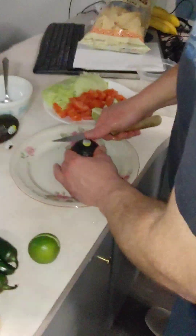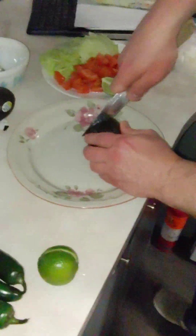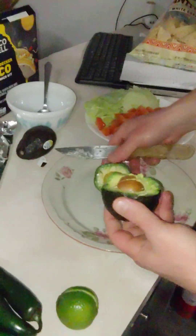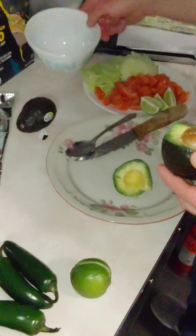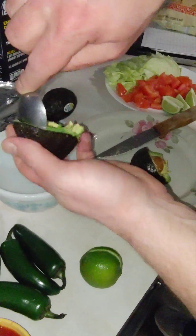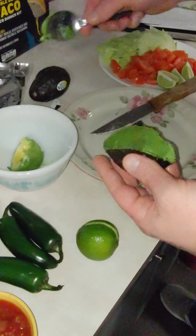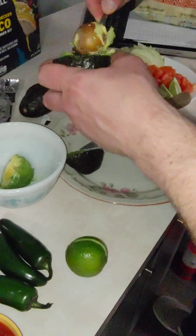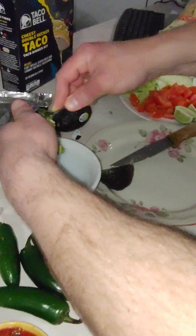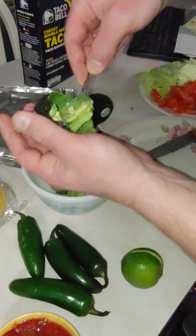Let's check out the avocados first — I'm really interested in these. I know there's a pit in the middle. That smells good. I've got lime — I'm going to squeeze some lime in there. You just take your spoon and go around the outer edge and put it into a bowl. Boom! Avocado. Have you ever looked at the studies on avocado? Very, very good for your body. I know there's a massive amount of potassium in avocado — one of the highest sources. It's hard to get enough in your daily diet.